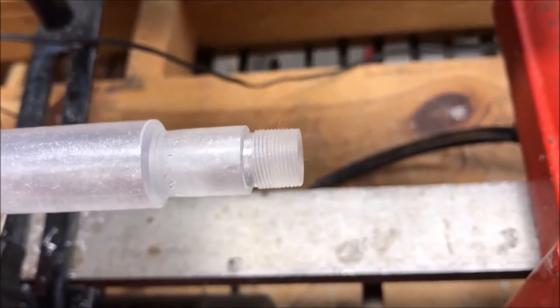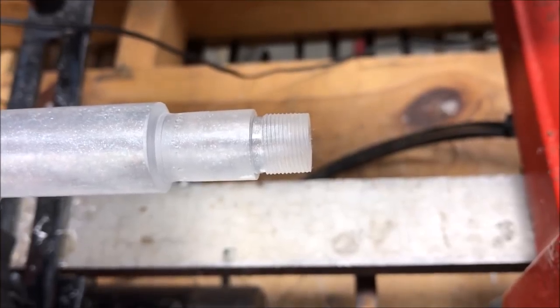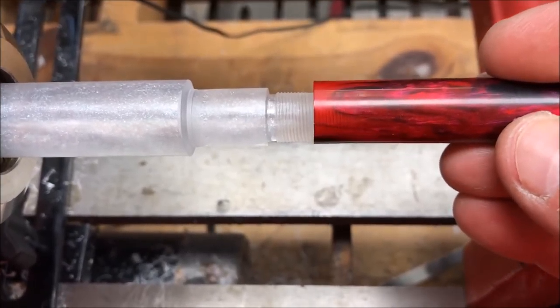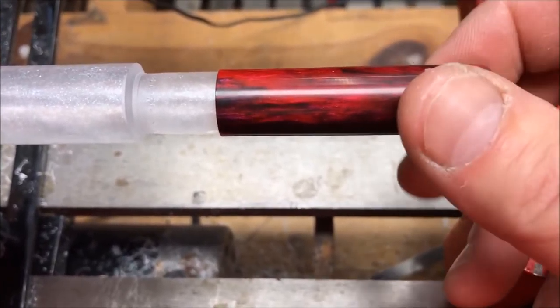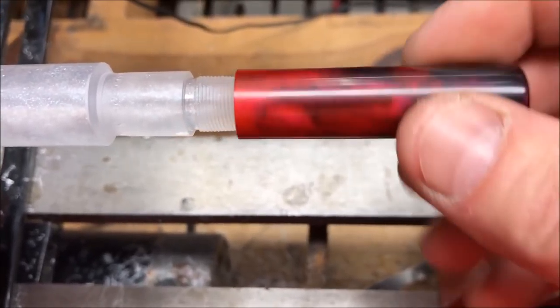Well I'm over at the lathe and I'm just experimenting and I just cut my first set of threads with my tap. Let me show you what they look like. I am very pleased. Let me grab the cap from the bespoke pen I made a while back and we'll see how it threads on there. Perfect — look at that, no wobble. Oh, that is awesome.